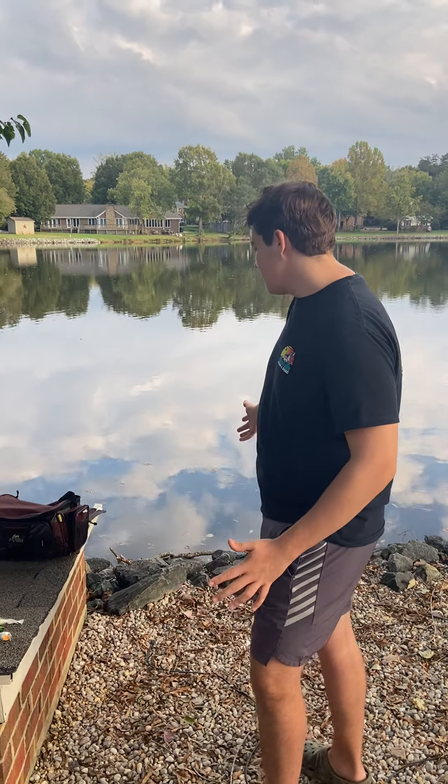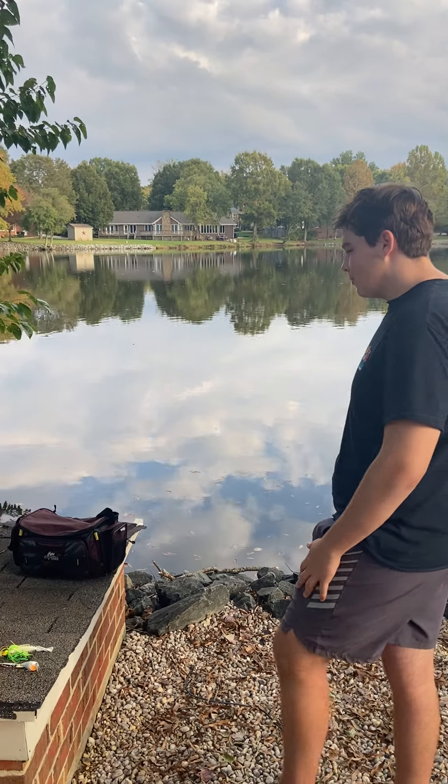Today I'm going to demonstrate how to fish for a new angler. The first thing I would recommend is selecting a spot to come fish. This is a spot across the street that I love to come fish — it's very peaceful and calm.